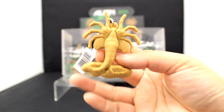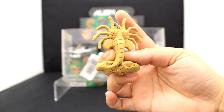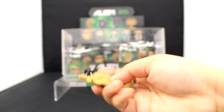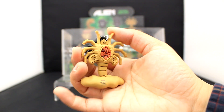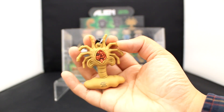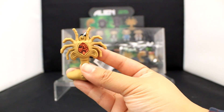First up we have this creepy face hugger. Look at all of those awesome segmentations — the symmetry of it is amazing. Here's the other side where you can see the insides. It's very bodily and strange and very striking. Absolutely stunning.